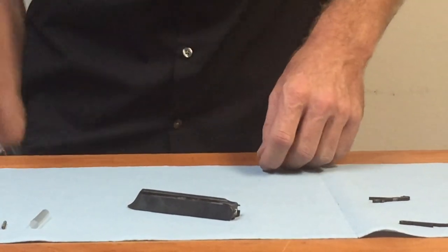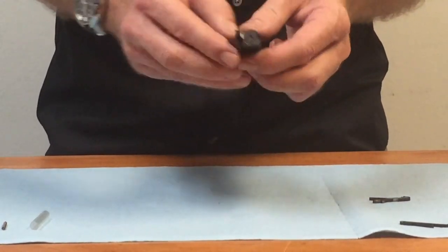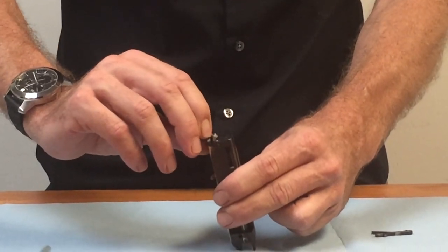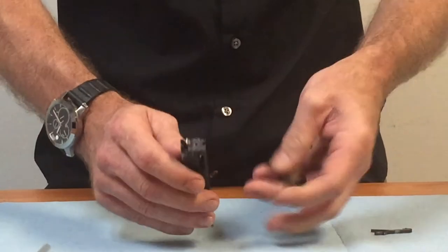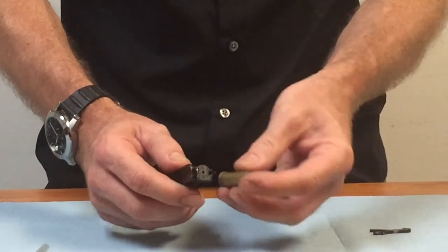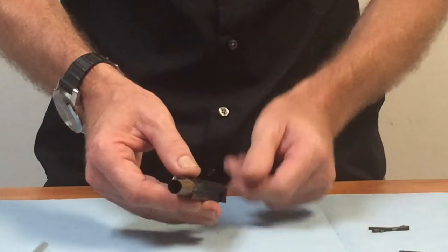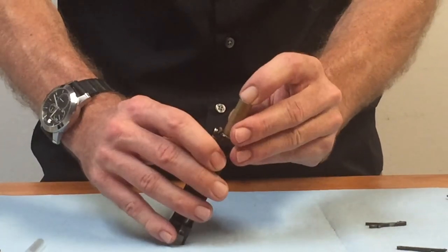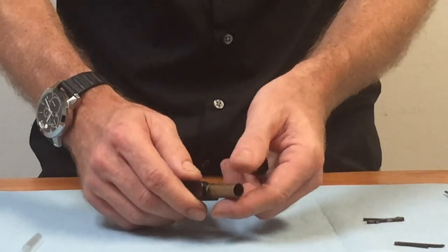This is a good time to do a quick check on the extractor. Make sure that the extractor moves easily and snaps back into place. If you have a case, it's a good idea to go ahead and put that in there and make sure that it's grabbing the case head properly. There should be just a little bit of rocking motion under the claw, but not much.